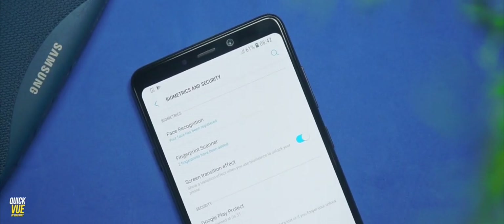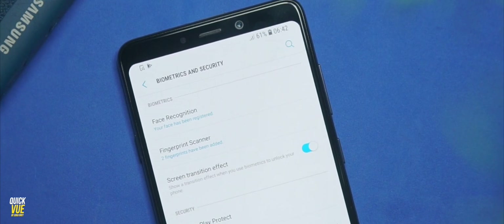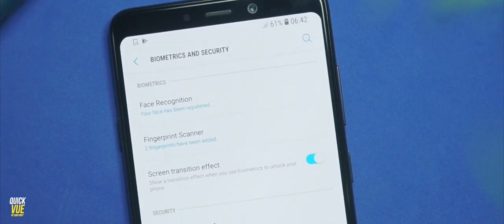With the security features, I like the fact that it has Face ID, and this Face ID is really fast — I tried it in different situations and it really worked well. The fingerprint is quite fast as well. I do love the Face Unlock and fingerprint speed on this device.